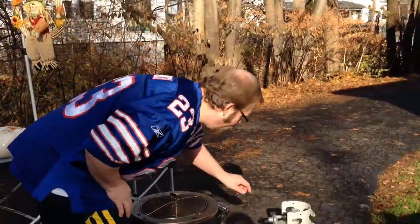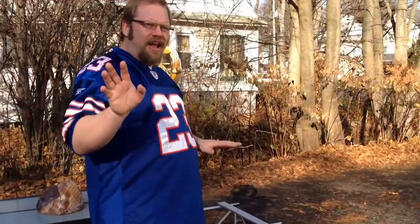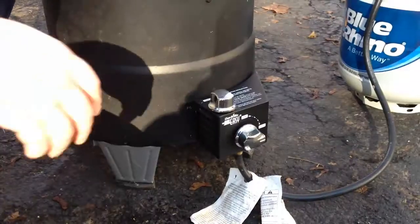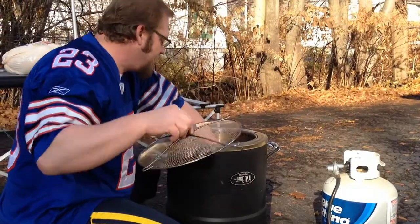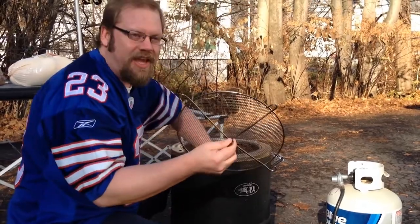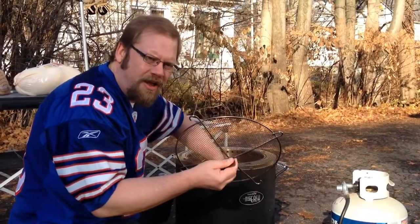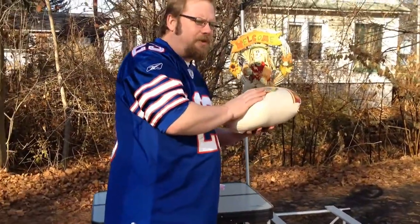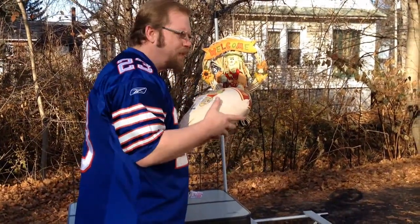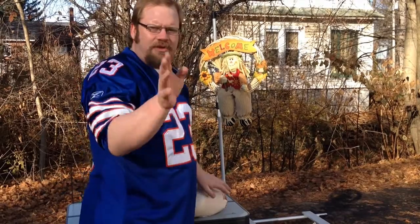Now that you have your propane tank hooked up to your oil-less fryer, the next thing to do is turn it on. What I love most about this is, unlike grills, it's only got one heat setting — you can't go wrong. All you do is turn the knob on, turn the igniter a few times, put your hand inside, and you can feel the heat coming through. So this is going to preheat, and now we need to unwrap the turkey and get it ready to put in the fryer while it preheats. Let's go inside and work on that.